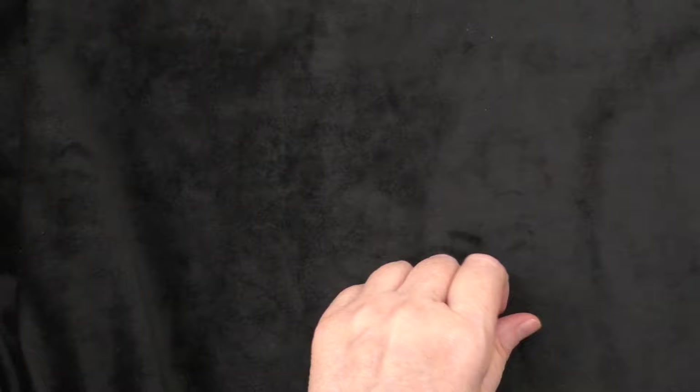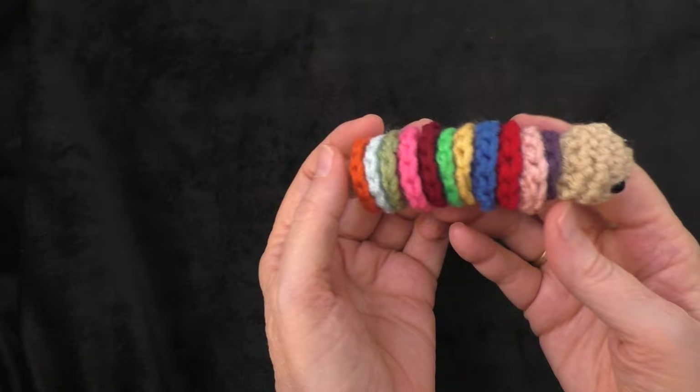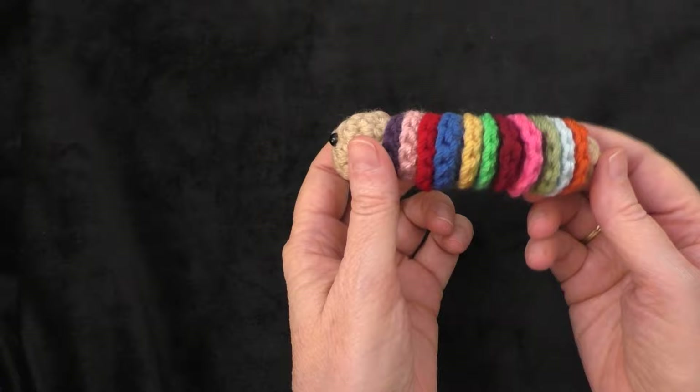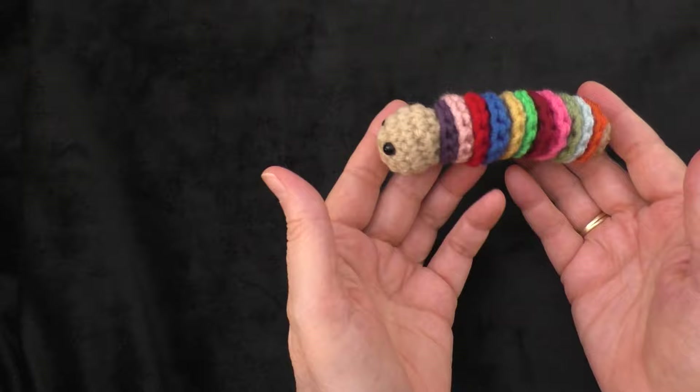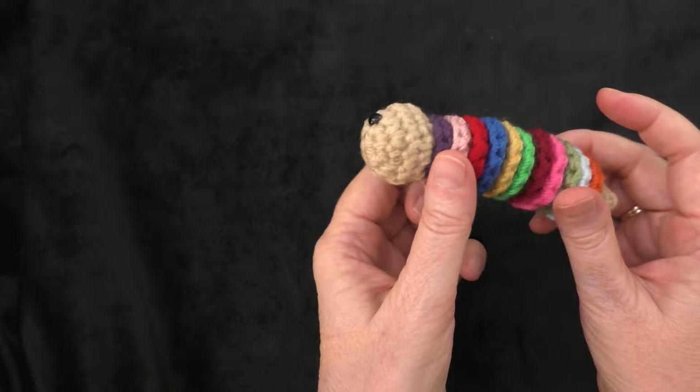It's me Terri of the Yarn Joy podcast. Welcome back to another tutorial. In today's tutorial we are going to make Romeo. This is a little scrap yarn worm and the pattern is by Joyce of Lady in Thread. I will put a link below in the description box where you can download this free pattern. It's such a cute little fun project to work up — it doesn't take hardly any time at all to make.